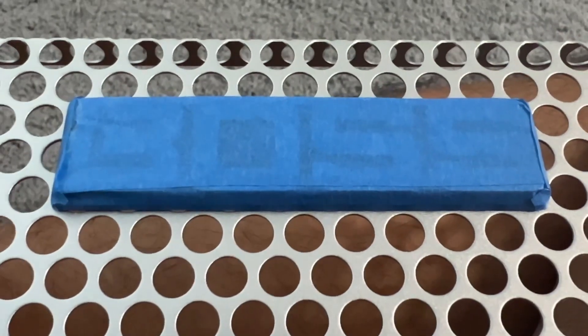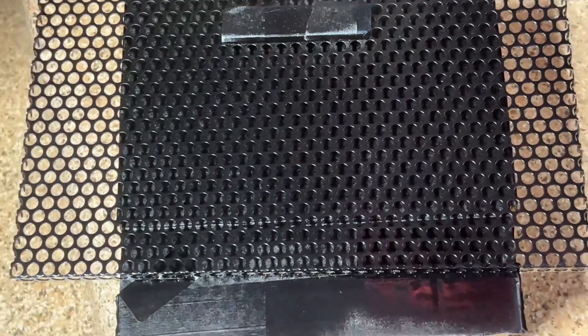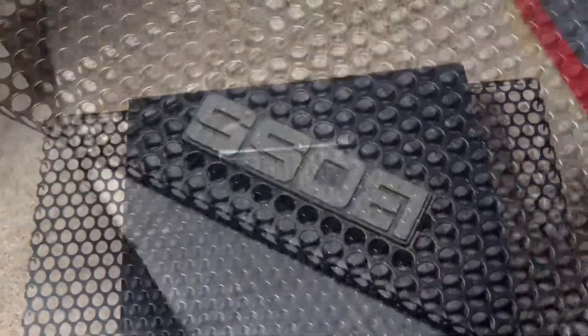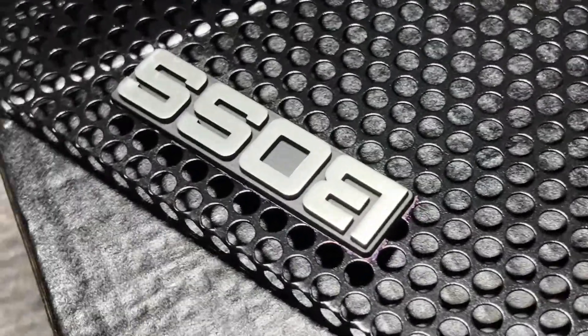The grill on this amplifier is removed by four screws. That allowed me to take the grill off and use some existing paint that I had from a previous guitar project. As you can see, I taped that myself. There was a little bit of edging that came up that I had to use a Sharpie to blacken in.